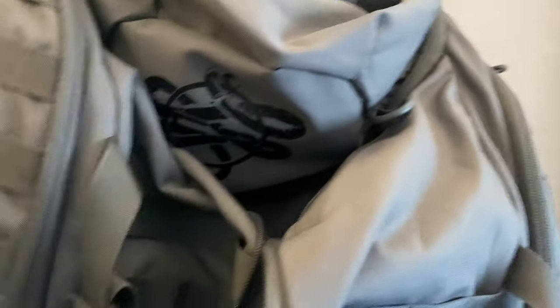Let me show you the big pocket here. This kind of splits open down the middle — these zippers go off to the side. You see this thing splits open like a rib cage or something.